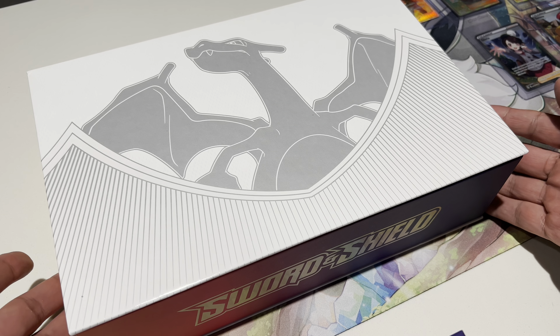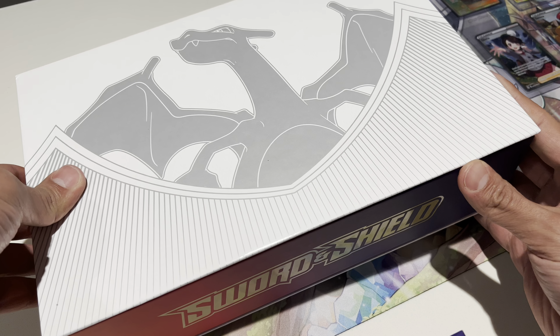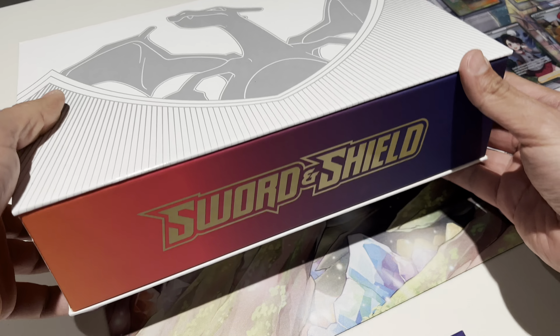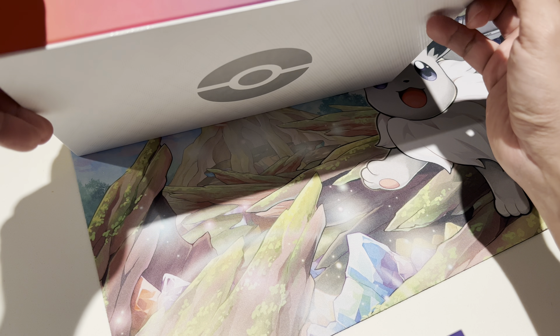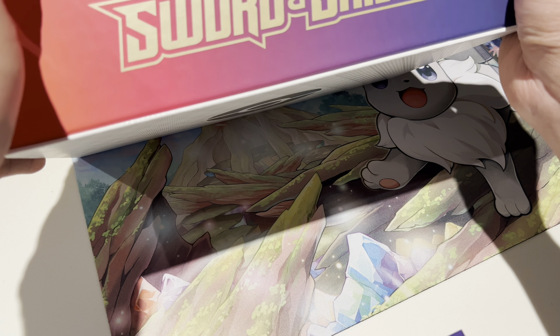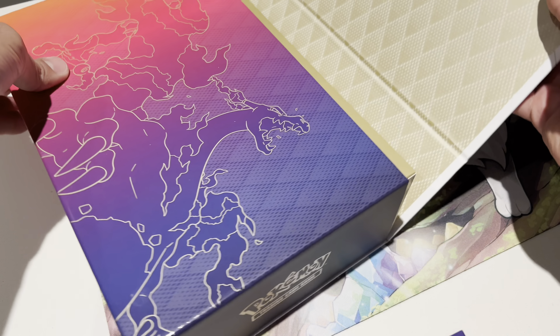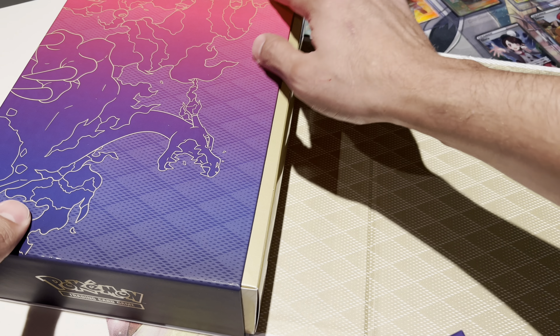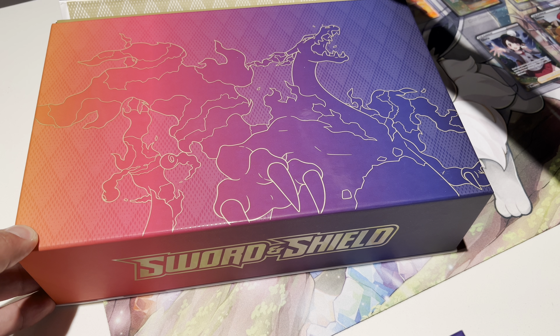Oh wow, this has like a super nice finish — it feels really glossy. I was hoping you could feel the bumps. How do you even open this? You guys are going to have to watch me struggle. Does it just — oh it does, okay. I am really afraid of messing this up. Wow, this has such a nice finish. This looks like the Gigantamax version of Charizard — it's pretty cool.